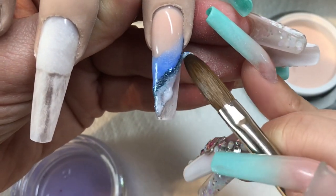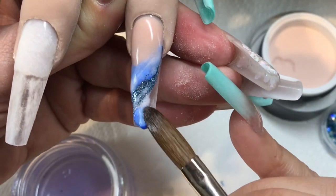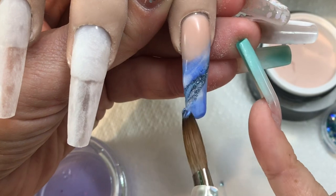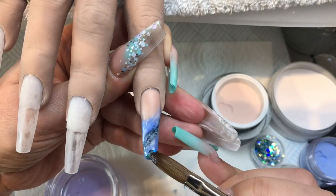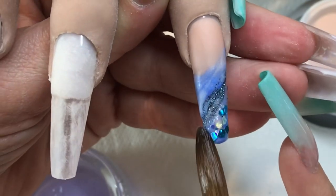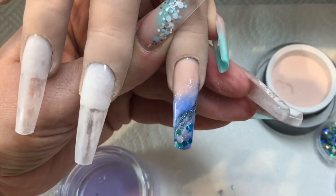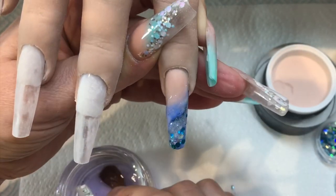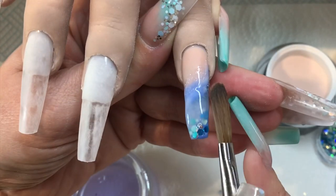You can see the hand already has a clear base sculpted on and filed, and now I'm applying design powders. I like to apply them quite wet — they blend well that way. The original design had two nails as full cover; the other two are blended with the nude cover near the cuticle, which doesn't show regrowth as obviously. This marble nail is quite wet and doesn't need to be neat — just a varied contrast of different colours and textures.